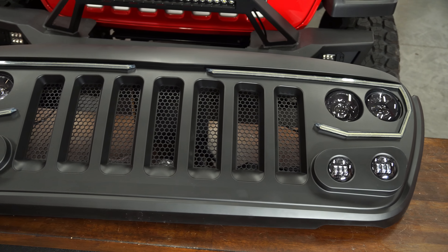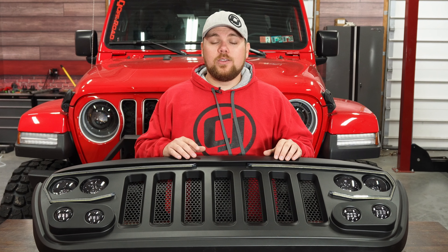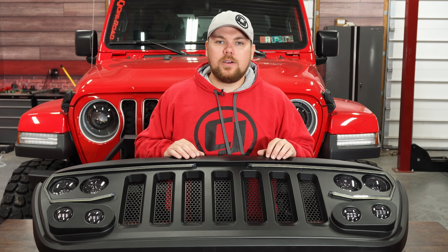With that being said, guys, we hope this was a good description of what this grille looks like, and we hope you'll stay tuned until we actually install this onto our Jeep. We have some really big plans for it, and we hope you guys are excited for that as well. If you want to check out this grille and buy one for yourself, be sure to visit cjponyparts.com.